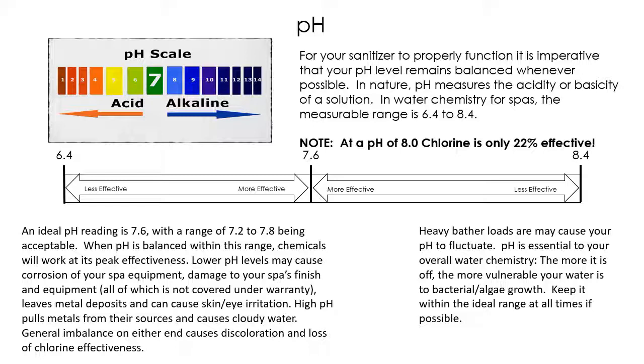Red, irritated eyes usually happen when your pH is out of balance. pH also makes your sanitizer work more effectively — at a pH level of 8.0, your chlorine is only 22% effective, meaning you've lost 78% of the chlorine's ability to do its job. Just because the water looks clean and clear doesn't necessarily mean everything is okay, so test your spa once a week, keeping up with pH, alkalinity, and your sanitizer.